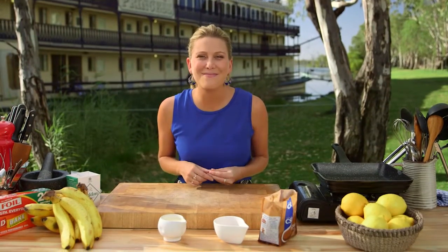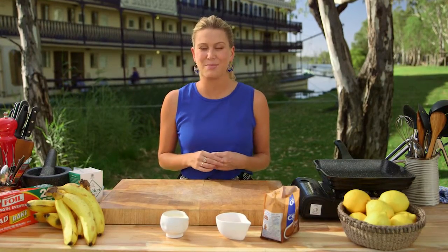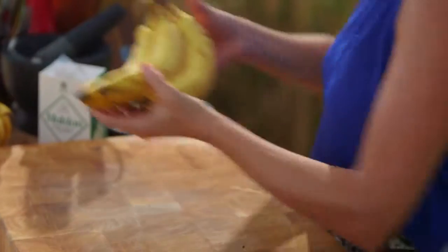I'm on the banks of the mighty Murray River in South Australia and when I'm cooking outdoors I want to keep it really really simple. Have you ever tried baking bananas in a salted caramel? If you haven't, well this is the recipe for you.